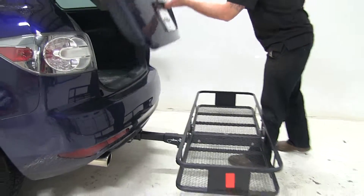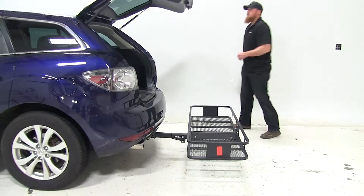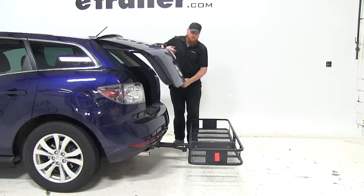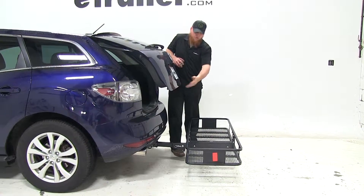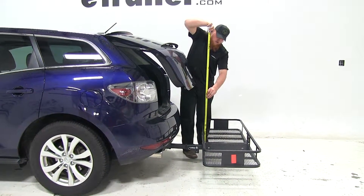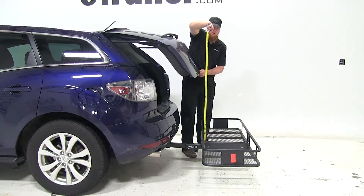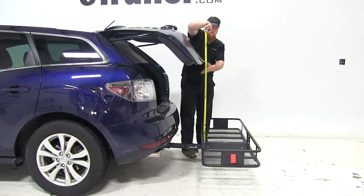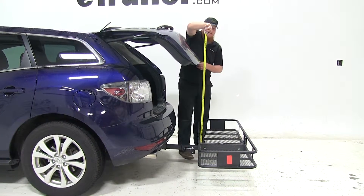Let's go ahead and open up that rear hatch and see what kind of clearance we have there. You can see we'll be able to get it open nice and easy, and we'll see if we have any kind of breakover point where items stacked on the cargo carrier are going to run into interference with the hatch. It looks like at about 37 inches is where it will make contact with anything you have stacked.